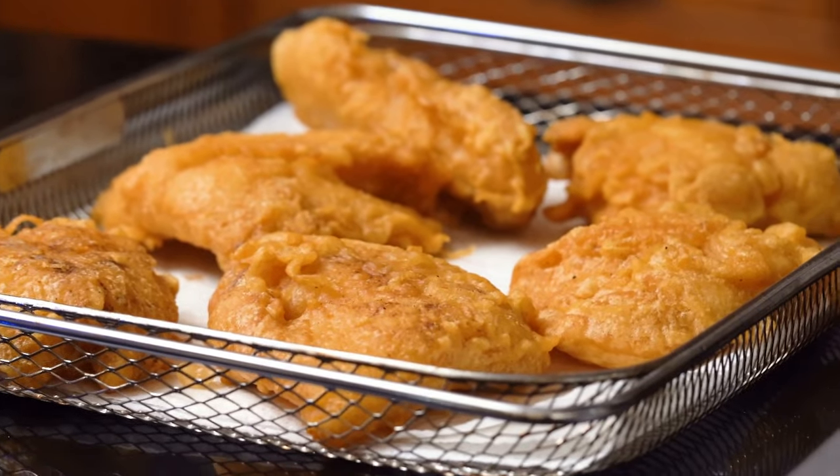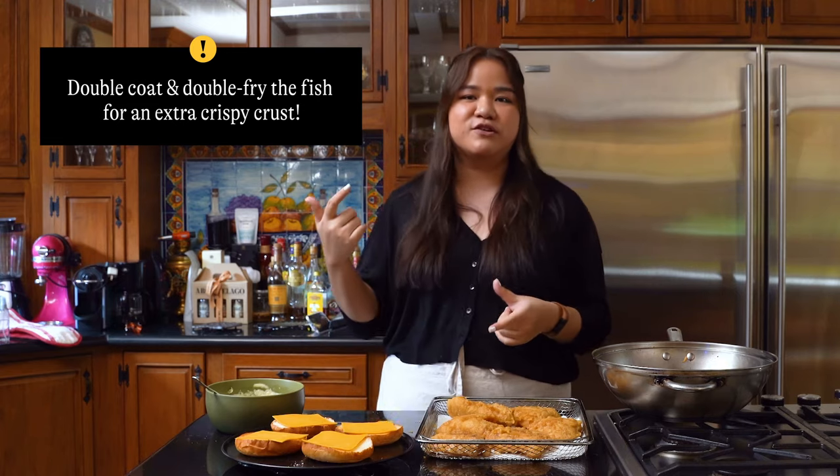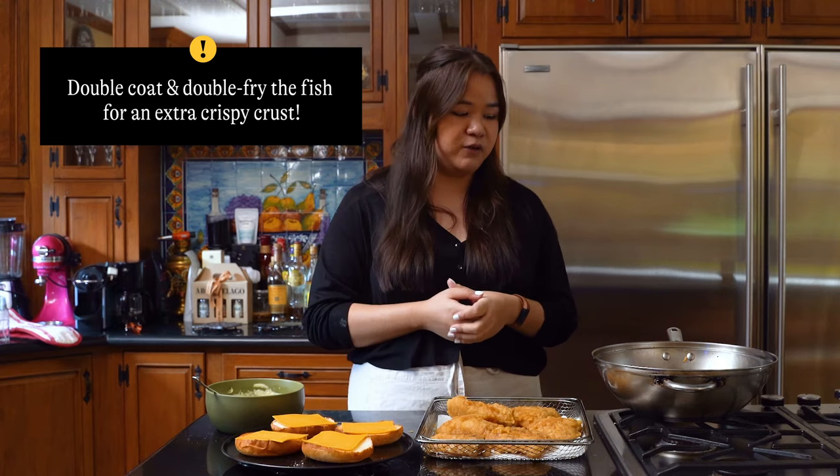Here I have our fried fish. I double coated and double fried these — you don't have to do that, but I like a really crispy crust. We'll give you instructions for both ways down below.